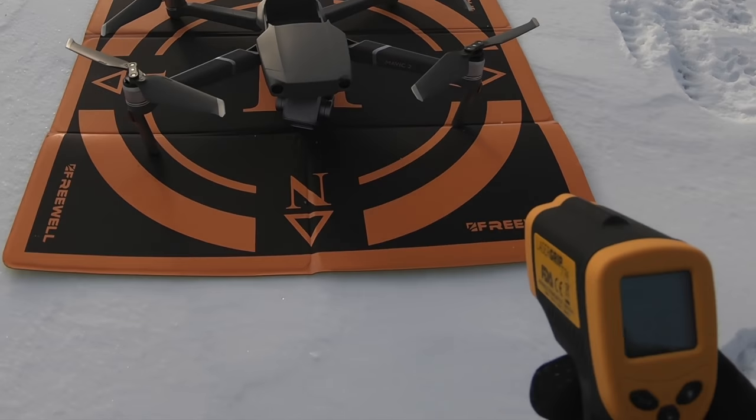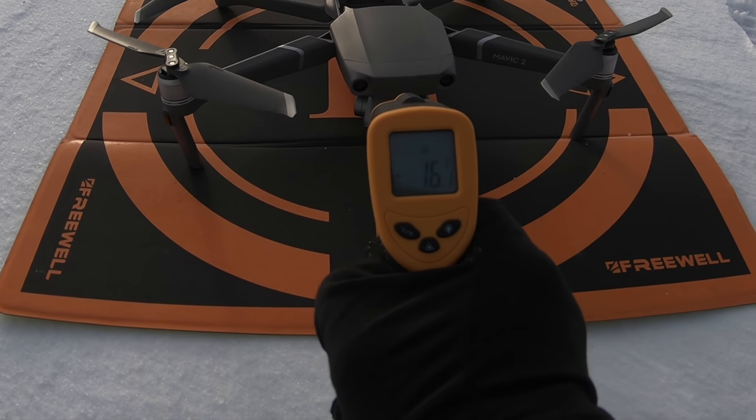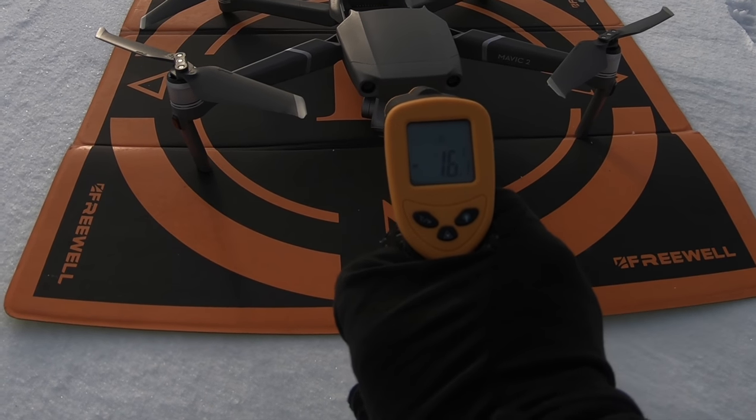The camera will heat up too as we're flying. Let's shoot at the camera — laser on the camera — it's minus 16. Let's go fly this before I turn into an icicle.